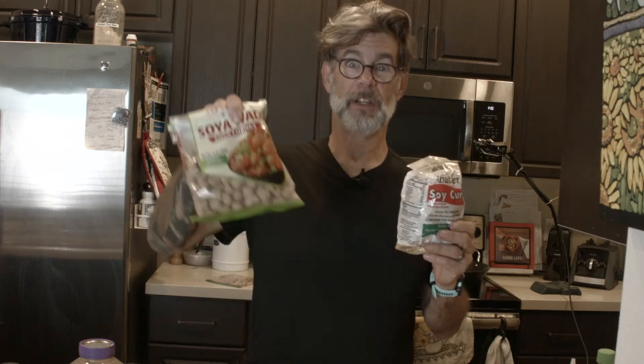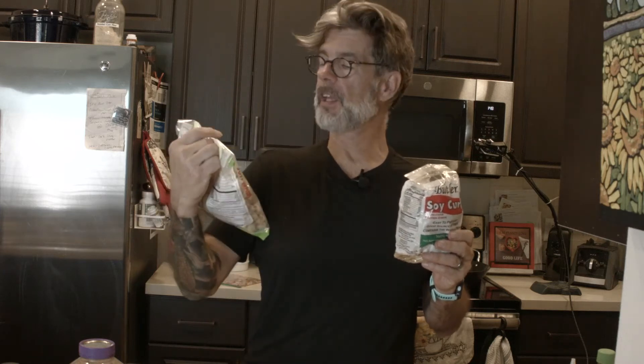This is based on a Korean barbecue dish that I had, and I sort of wanted to replicate it. I haven't totally replicated it, but it turned out so well — you have the recipe now. We're using some things that you might be familiar with or might not: either Butler soy curls, tofu, tempeh, or a new favorite of ours called soya wadi.